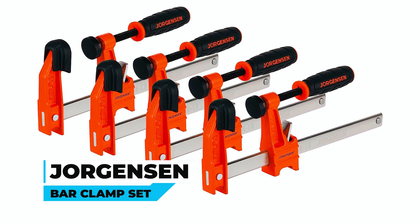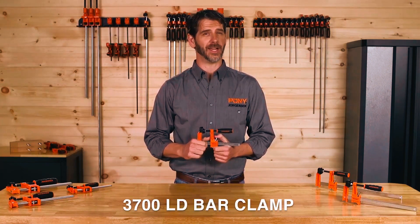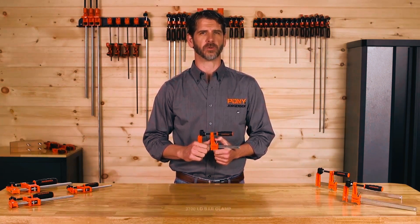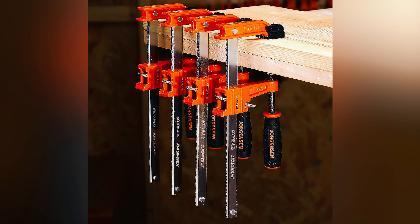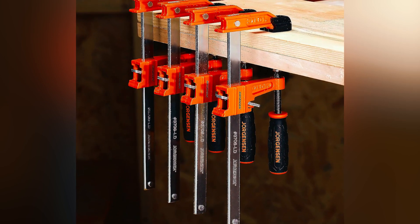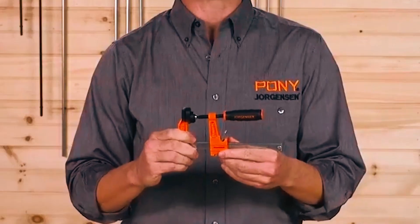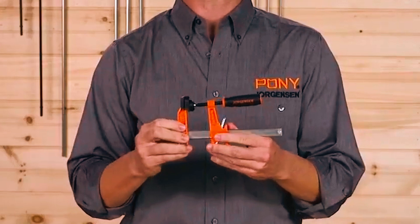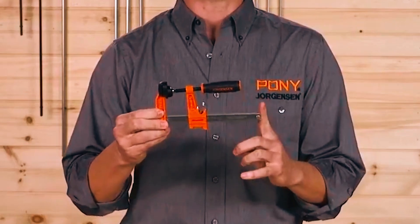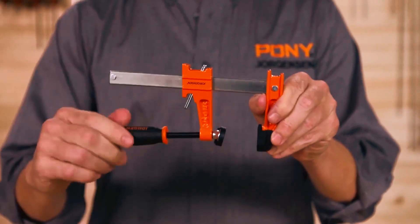Jorgensen Bar Clamp Set: Dive into your woodworking and metalworking tasks with confidence using the Jorgensen Woodworking Bar Clamp Set. This pack of four steel clamps combines durability with a 300-pound load limit, providing reliability for various projects. The ergonomic design ensures ease of use, making them suitable for both professionals and hobbyists. The distinctive orange and black color scheme adds a touch of style to your workshop.